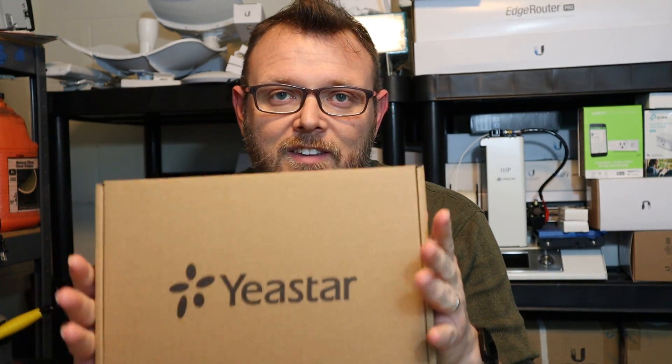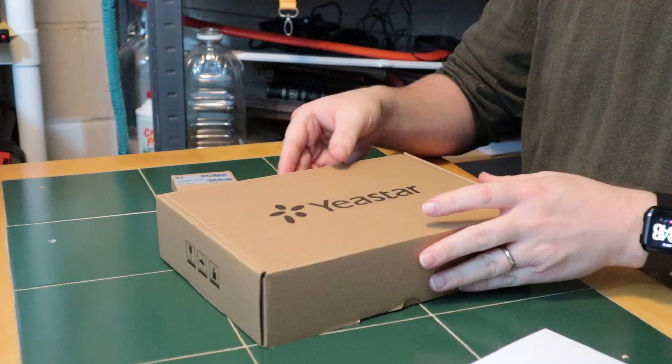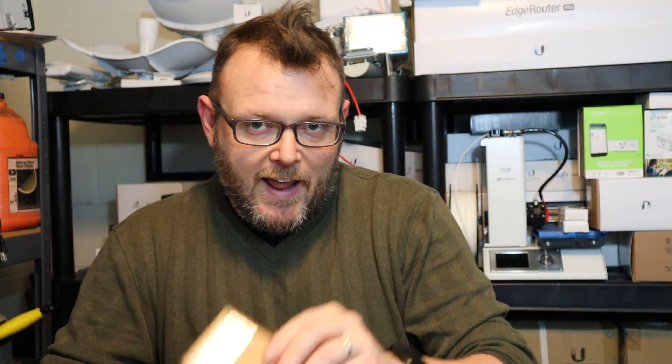This is the Yeastar PBX system. Before we take a look at this actual PBX and the module I have for it, I want to tell you a little bit about the Yeastar company and this product. Yeastar has been in business since 2006 and their main line of business is PBX — both cloud-based and on-premise — and they also make gateways.